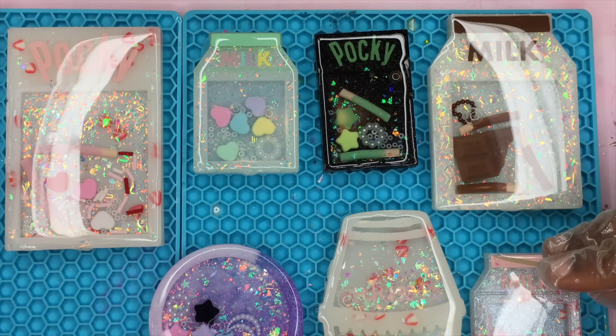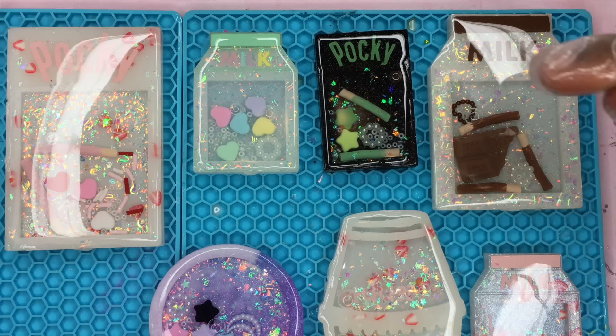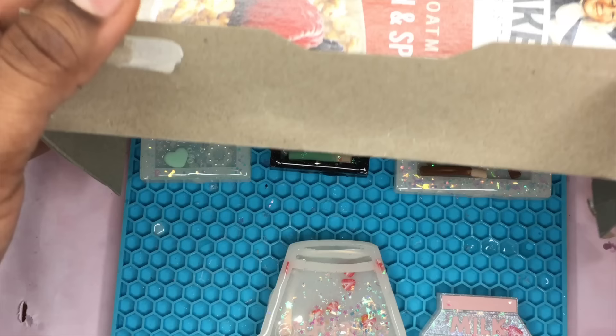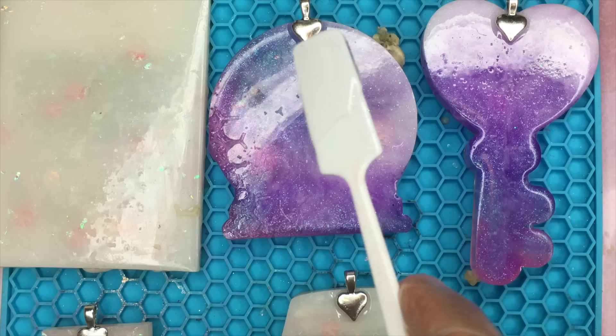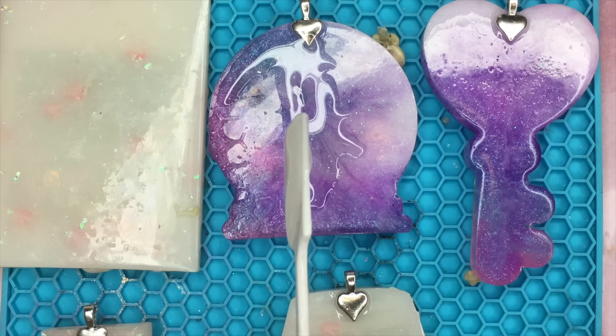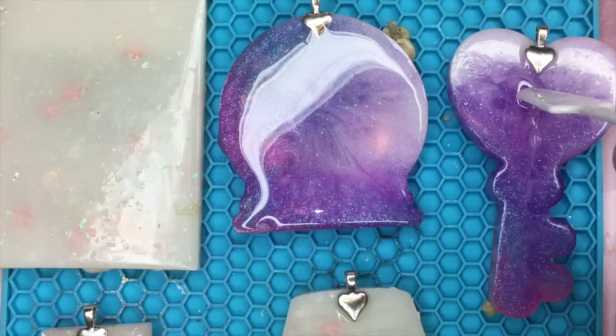Now I'm just using a toothpick to get rid of any bubbles that I see or any debris. I'm also going to use a little makeshift hut to put over the pieces just to make sure that I can keep out any dust that will try to come on them over the 24 hours before I flip them over and dome the backs. After 24 hours I'm going to flip them over and get into doming the backs of them, and once they're done doming I'm going to wait another 24 hours and then the pieces will be done.